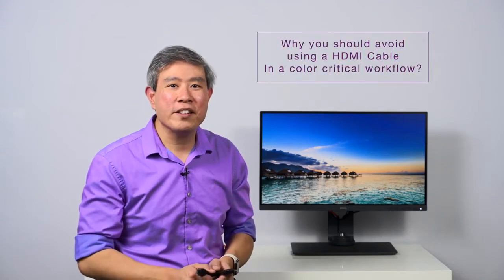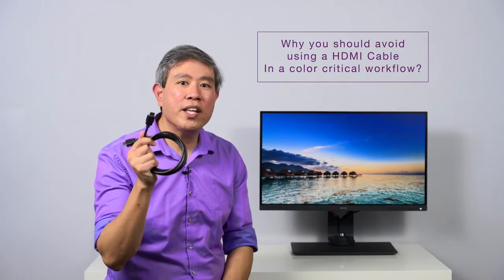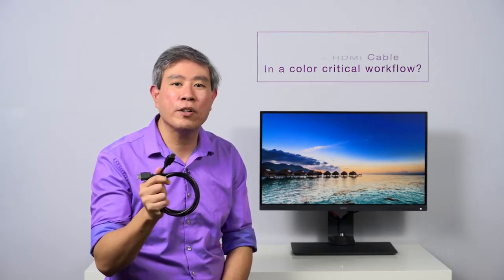Hi, I'm Arcee Wan-Seng, BenQ Ambassador, and in this video, what I want to do is talk about why you should avoid using HDMI cable with a hardware calibrated display in a color-critical workflow.